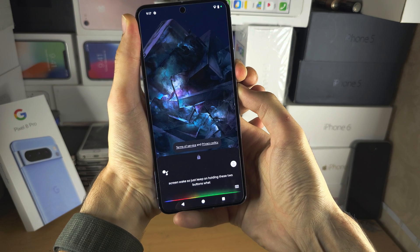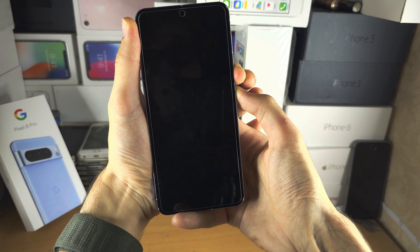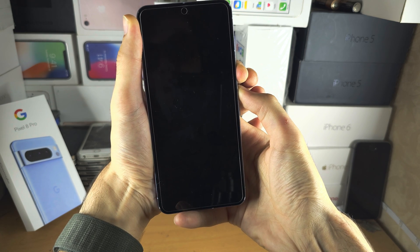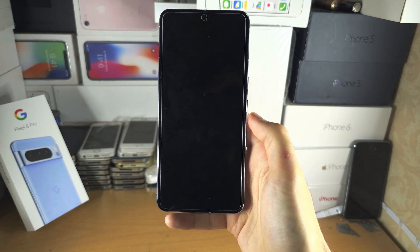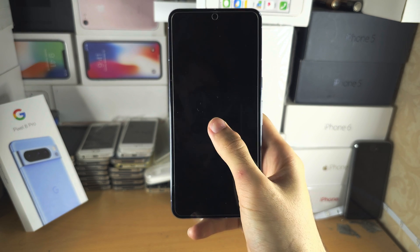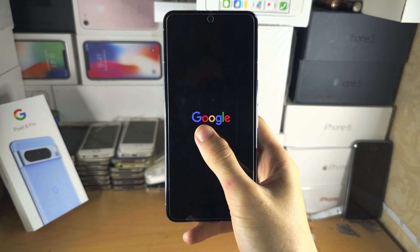What this will do is forcefully shut off the phone and then forcefully turn it back on. Keep holding through the count — 13, 14, 15 — and now release both power and volume up. Let's be patient and see if the Google logo shows up. There it is — we see the Google logo. Excellent.